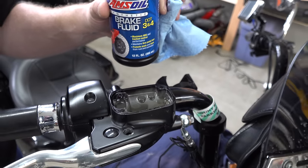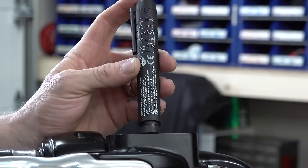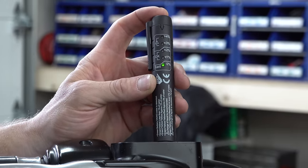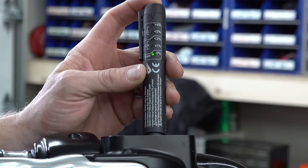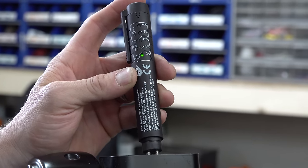Before the next step, just make sure you top your reservoir off and confirm you're using the right brake fluid. We've got fresh fluid in there, and he's going to test it with a moisture meter — it doesn't even register, basically 0% moisture. That's exactly where we want to be.